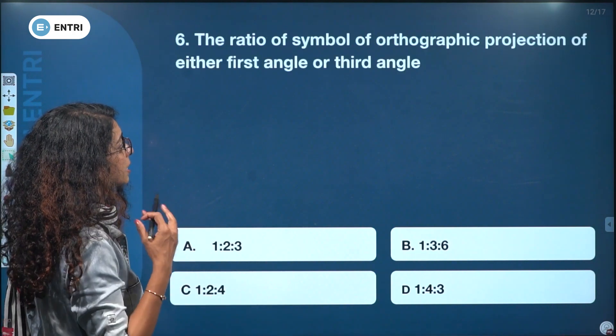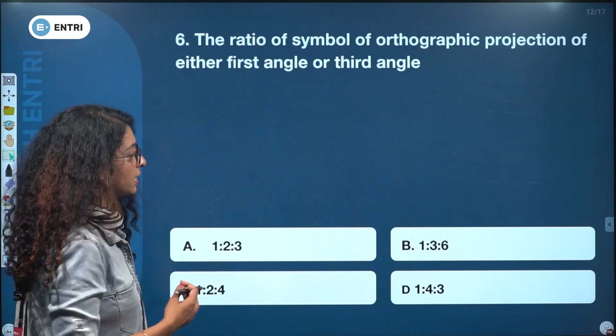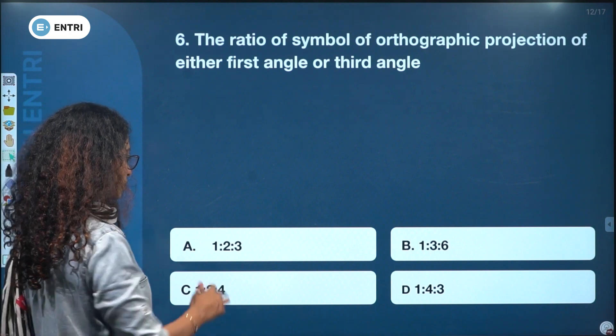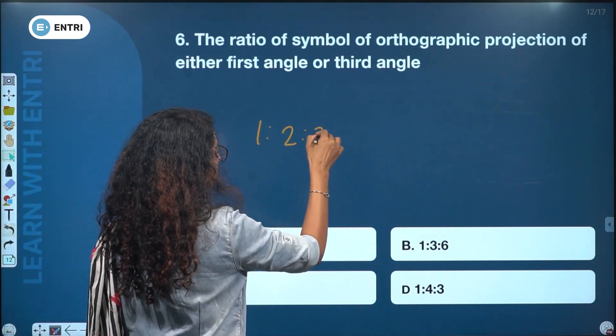The ratio symbol of orthographic projection — either first angle or third angle — is 1:2:3, 1:3:6, 1:2:4, or 1:4:3. The answer is 1:2:3.